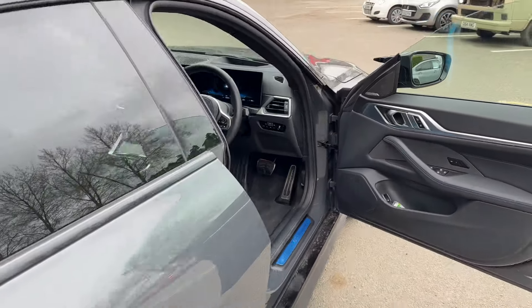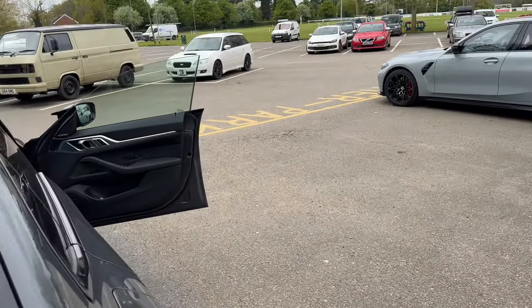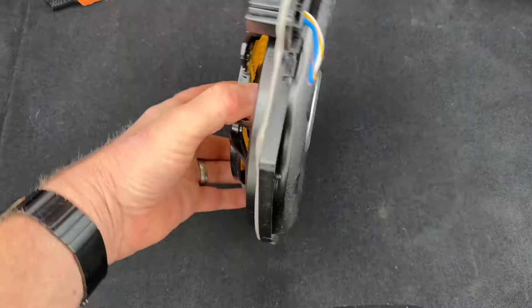Three-way fully active up front, factory speakers in the rear. All of these i4s, or the i4s with hi-fi upgrades such as Harman Kardon for example, will have a subwoofer underneath the floor. This is the base driver, very similar to the subs that used to go underneath the seats — I'm sure that'll look familiar.